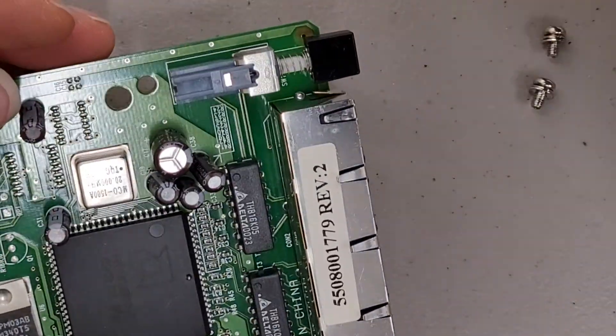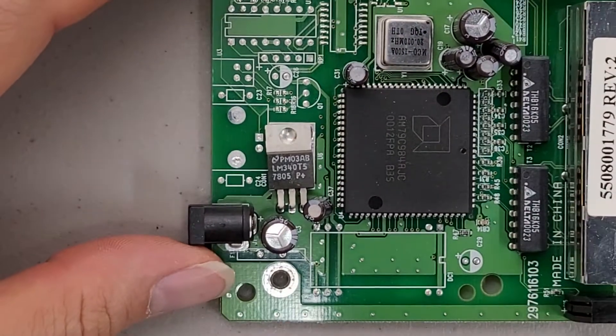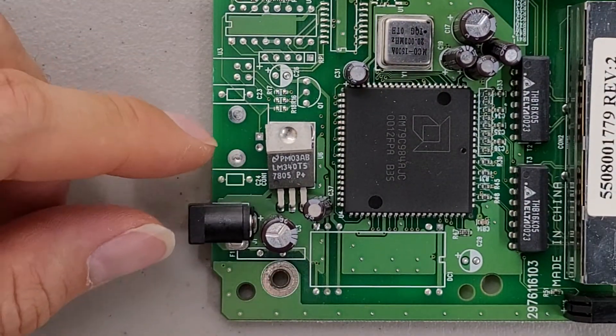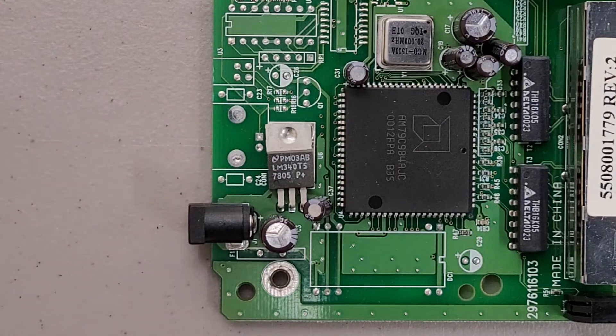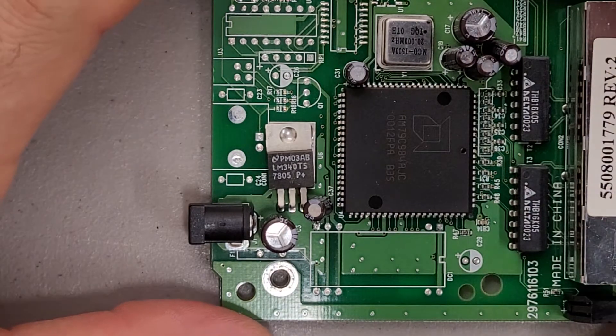Looks like the electrolytic caps on this one haven't gone bad. And there's even an off-the-shelf LM340 T5 voltage regulator. I'd have to look it up, but my guess is it's a 5-volt rated voltage regulator.